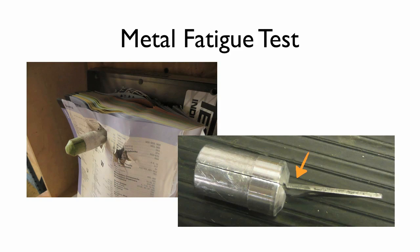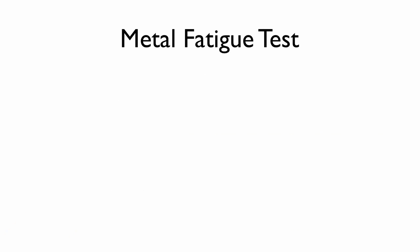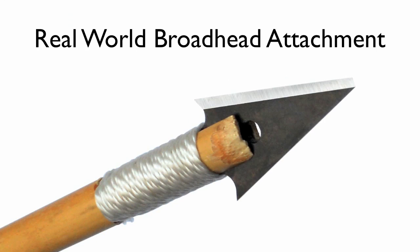Sometimes the arrowhead bent a little at the shank, but this wouldn't typically happen on an arrow shaft — the shaft would break long before the broadhead would bend. If the broadhead was bent, we just straightened it. We did this many times on the same arrowhead to see when it would break. This one was straightened over a dozen times before the metal finally fatigued and cracked. In real world use, the shaft would break long before the arrowhead would bend.